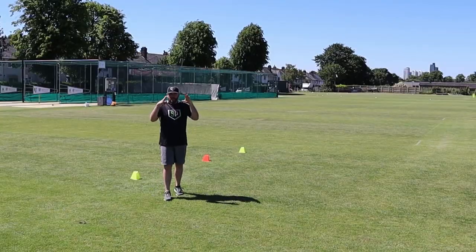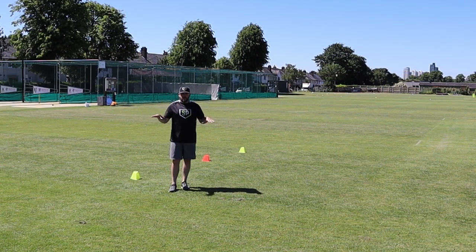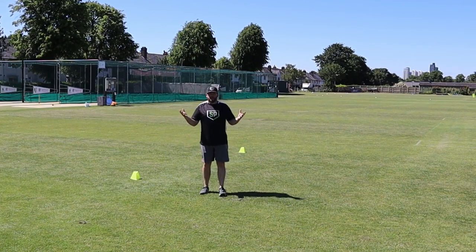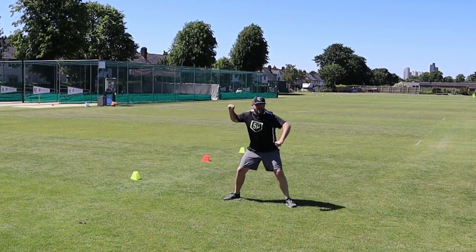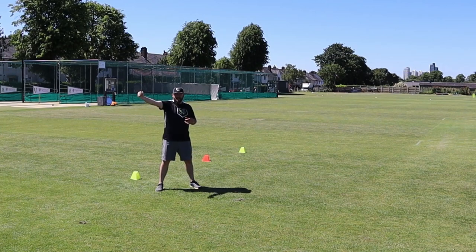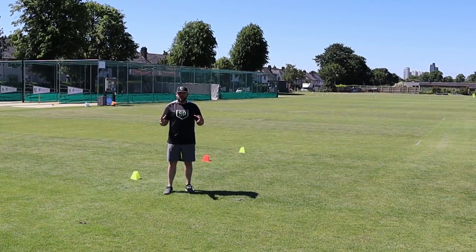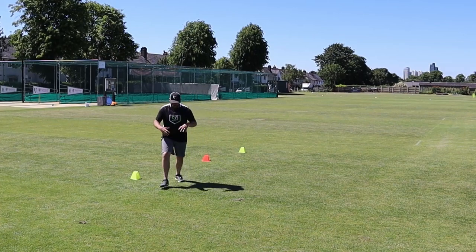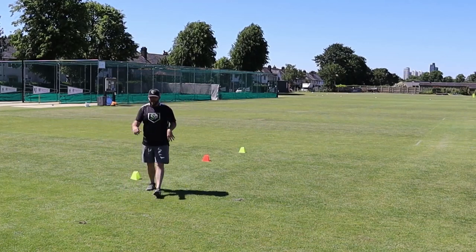Now we're going to work on technique for fielding the ball and throwing it to the stumps when we're inside the circle. If the ball was hit right at me, I could just field it and come into my regular fielding position, or if I'm already in my throwing line, I can stay in this position. What I want to focus on is what happens if I need to throw to my non-throwing side. I'm a right-handed thrower, so if the ball's hit at me and I need to change direction, how can I do that as quickly as possible? We're looking at fractions of seconds — it might take too long to come up, set my feet, turn all the way around, and get lined up. So I need to think about how quickly I can get rid of the ball.